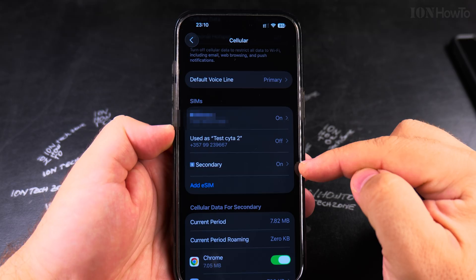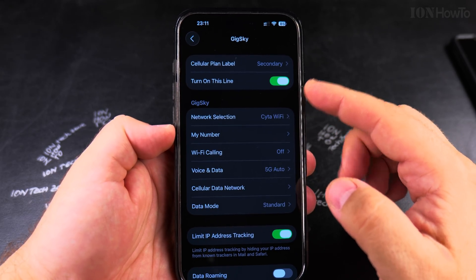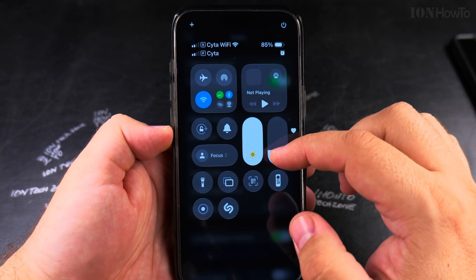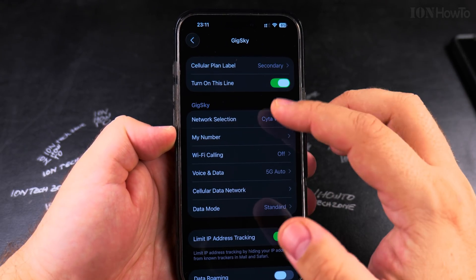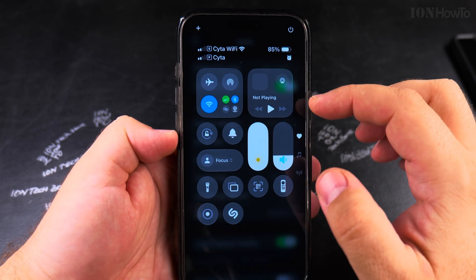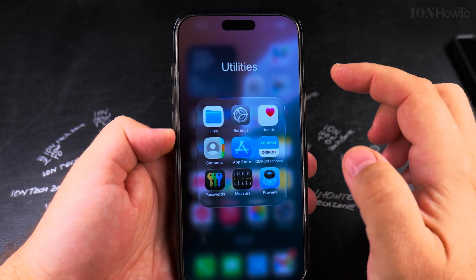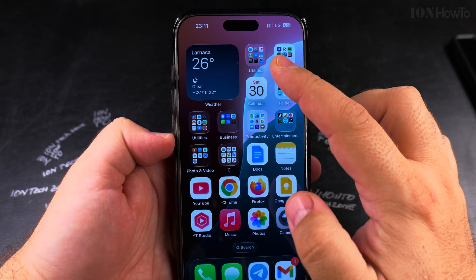One eSIM is turned off, one is enabled. This one is the secondary eSIM that I will want to remove. This is the GeekSky eSIM that I wanted to try out. It is the option connected to 5G, so it's using 5G now.